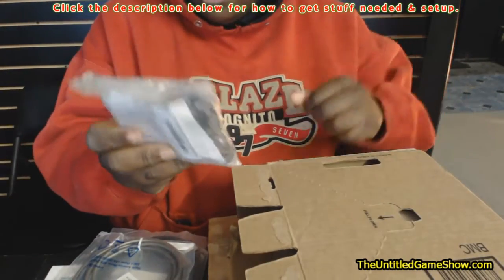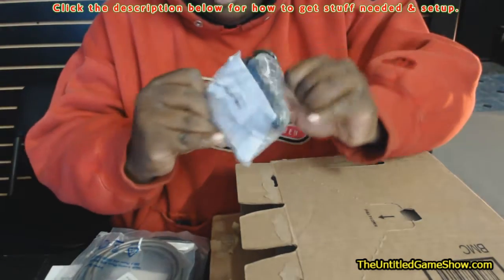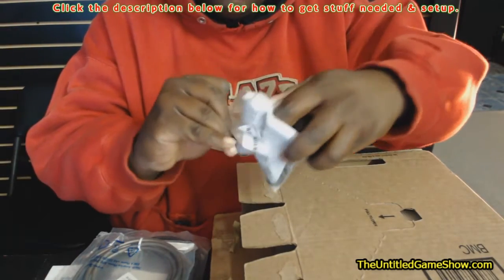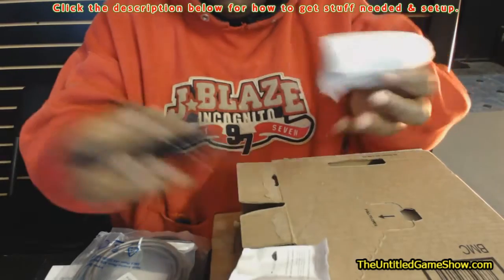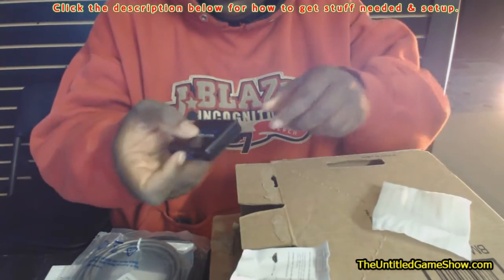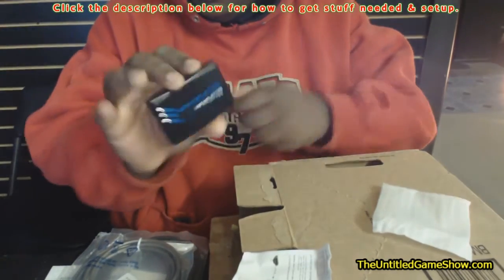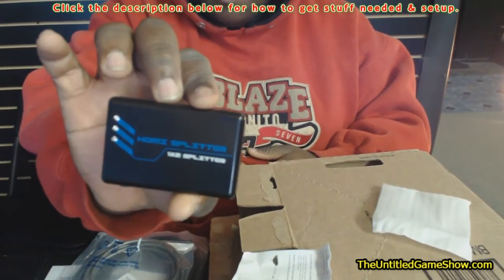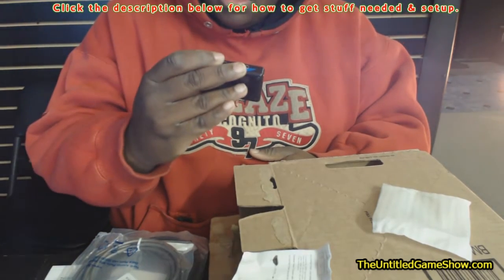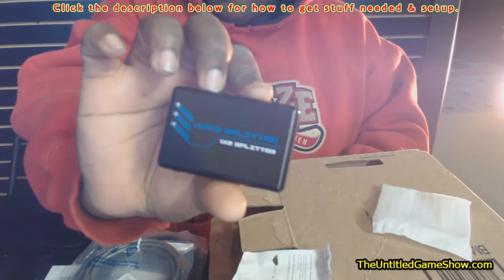If you don't want to keep swapping items every time you want to play a game, you're going to need an HDMI splitter. This is a cheap one from Amazon for about sixteen dollars. It's one HDMI in and two out on the other side. Here's what it looks like — the company doesn't even have a logo on the item, but we'll have a link in the description on how to buy one.